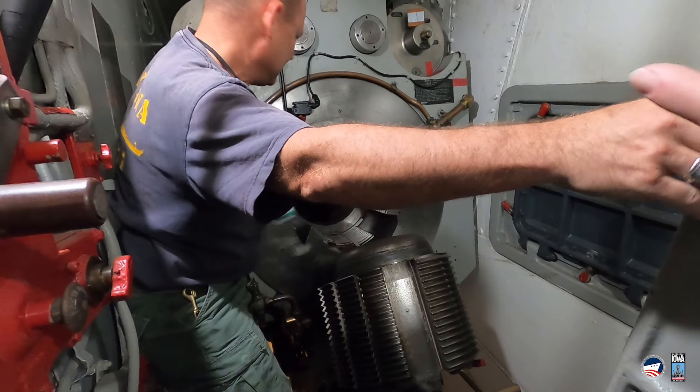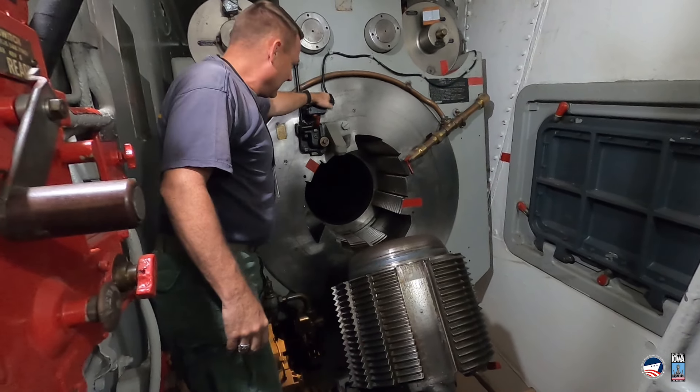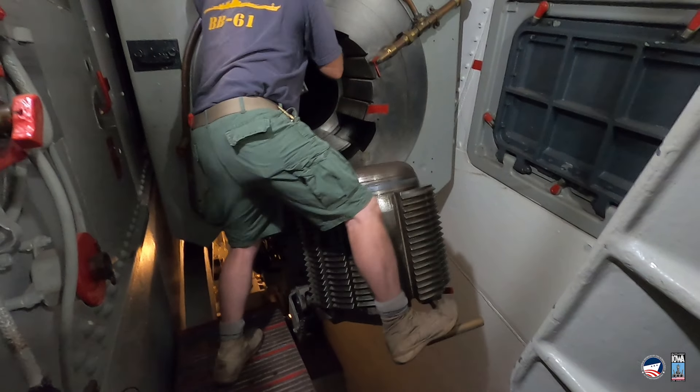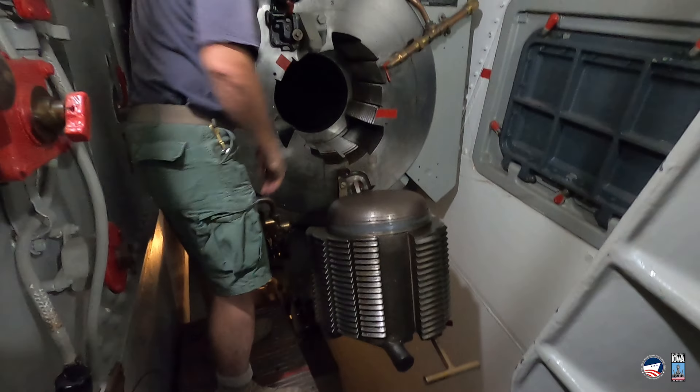Now you want to stand there and grab the back of the gun. Is there a handle somewhere? Take your foot and push down. And the bottom out.